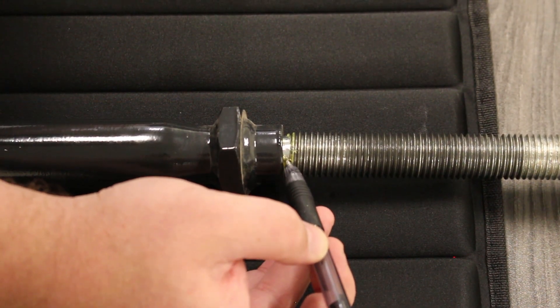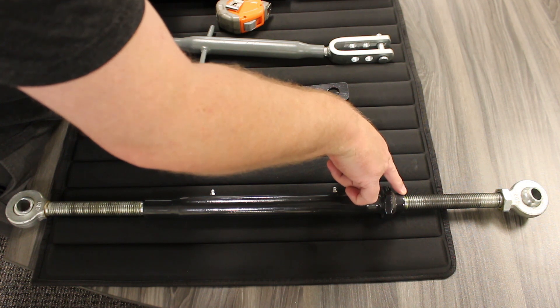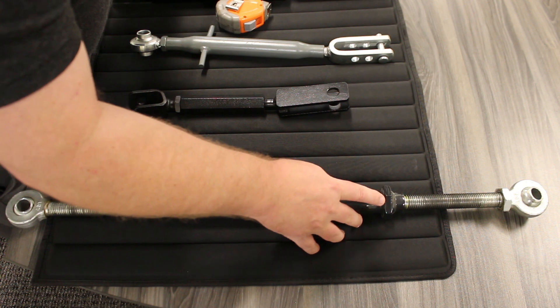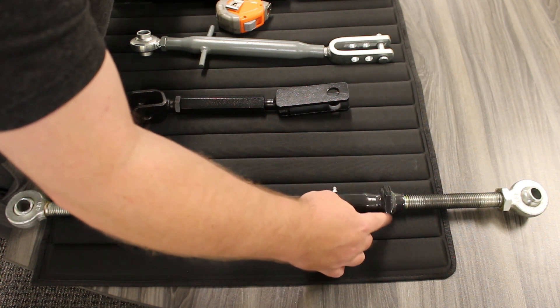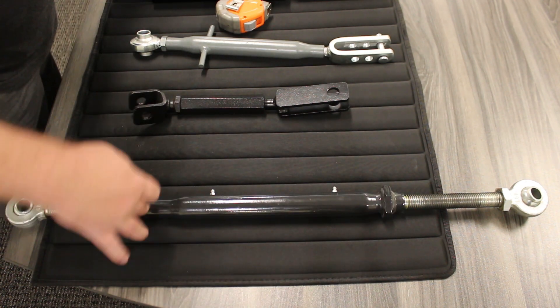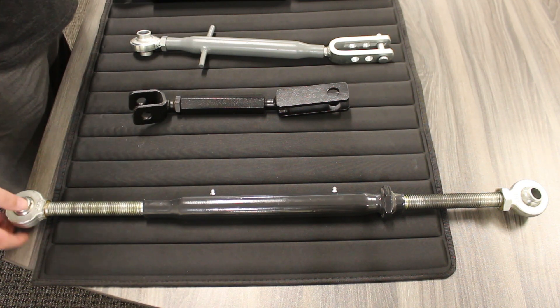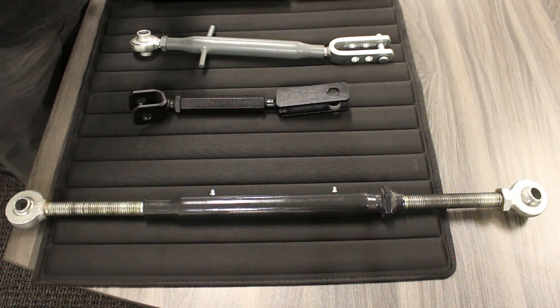You'll notice that the tie rod on each side has a groove cut into the threads, which indicates the extended part of the thread — as far as you can go without damaging the tie rod in use. You'll want to extend both sides of the tie rod thread until you reach this unthreaded portion on both ends. Once you've done that, take a measurement from center of eyelet to center of eyelet on each side.